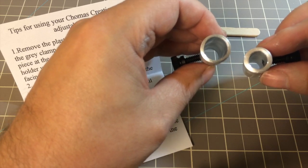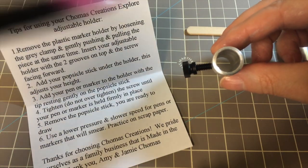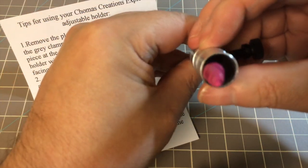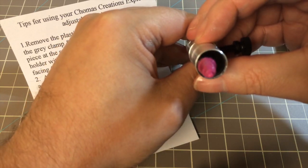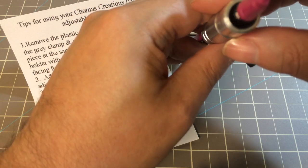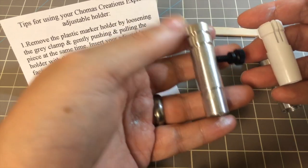Otherwise, if you put a regular pen into the marker holder, you'll see that it goes kind of way over to the side instead of centered, and that's going to have it be off-center when you're drawing. That's why they also have the pen holder — so when you have the pen holder and it's tightened in, everything's much more centered.